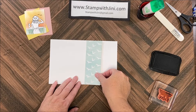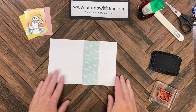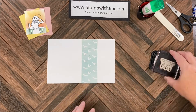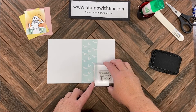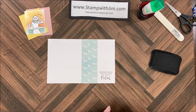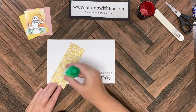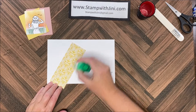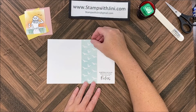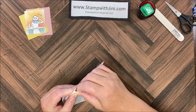I'm going to bring in my card base now and set my designer series paper to the left on the score line so that I know where I'd like to stamp. I'm going to ink up my sentiment with the Memento and stamp it in the bottom right-hand corner, then I'm ready to start assembling. For the assembly I'm going to adhere my designer series paper down on that left — you can fold on that score line before you adhere this so that you can see things better.